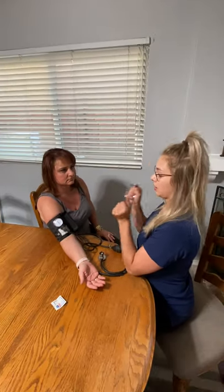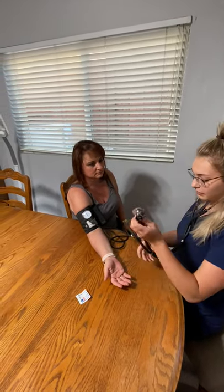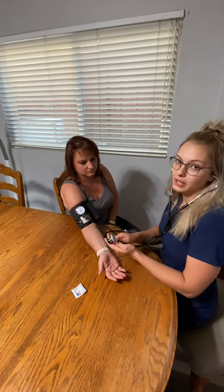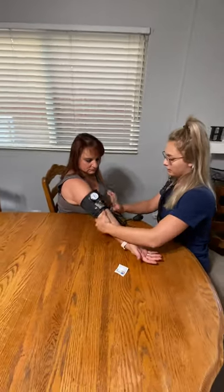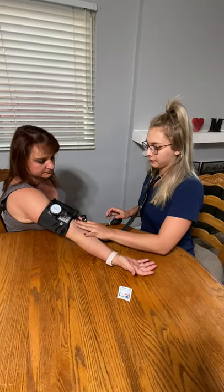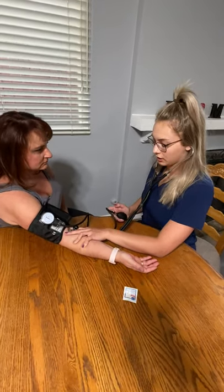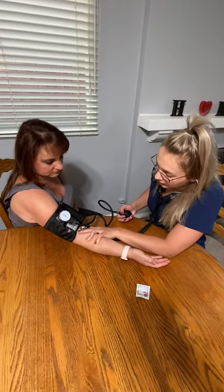Remember, the ear pieces are pointing away from your body — put those in your ear. You might want to start practicing in a quiet room so you can get your ears trained. Palpate the artery; I can hear it pretty clearly. Make sure this valve is all the way shut before you even start. Make sure you can see the sphygmomanometer dial, and here we go.